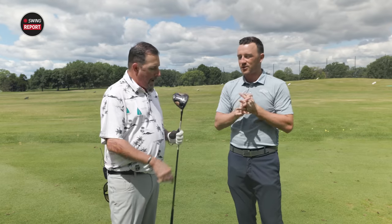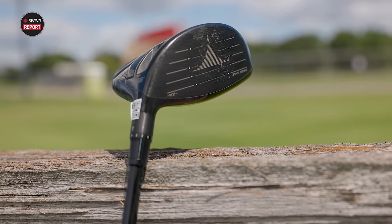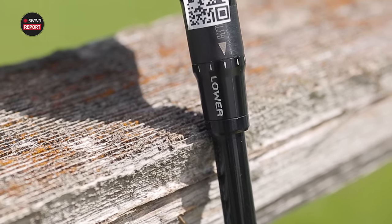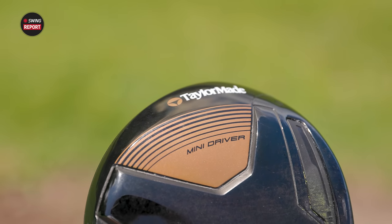TaylorMade Burner Mini Driver — I think the Mini Driver thing, TaylorMade's kind of been chasing it for a while now without a ton of success. And Kevin is very excited, thinking they may have got it this time, or at least really nailed it with the Burner Mini.